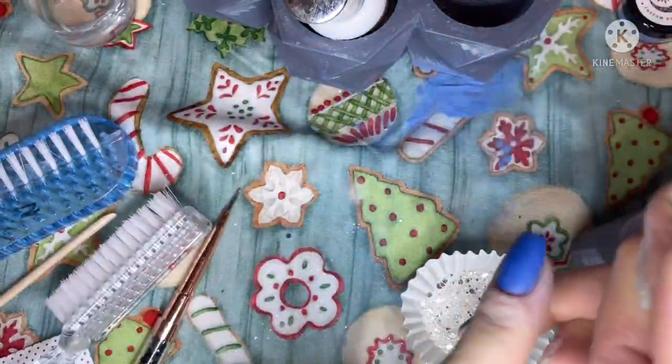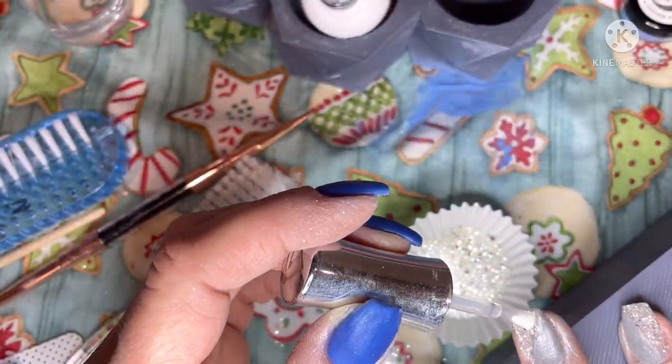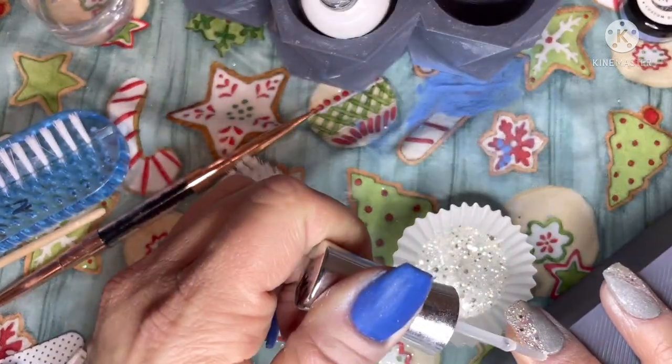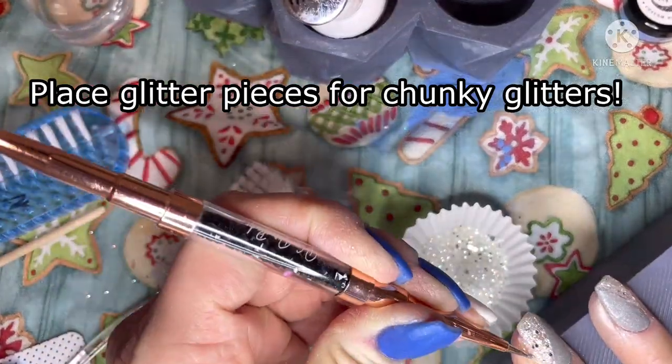You can do two solids, two shimmers, a glitter and a shimmer, a glitter and a solid, or two glitters. The nice thing about doing a chunky glitter on half of it is you can go back through and place big glitters wherever you missed any spots — so that's what I was doing on my middle finger.